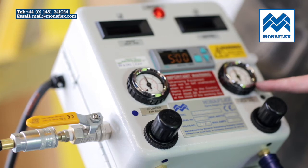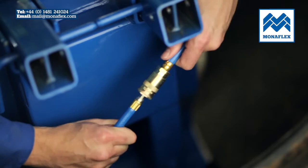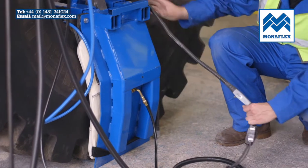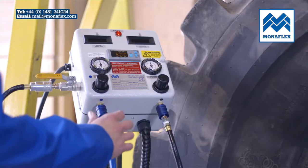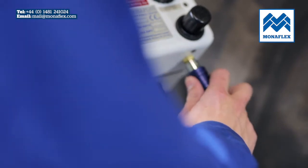Reconnect the heat pads. Prior to final inflation, check that all leads and electrical connections are securely connected and that nothing is trapped between the system and the tyre. Commence inflation of the airbags by simultaneously pulling down both blue slide valves on the base of the control panel.